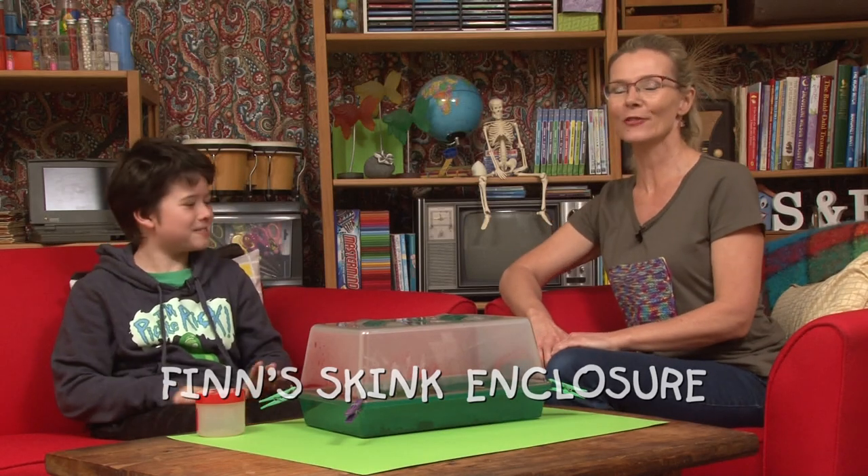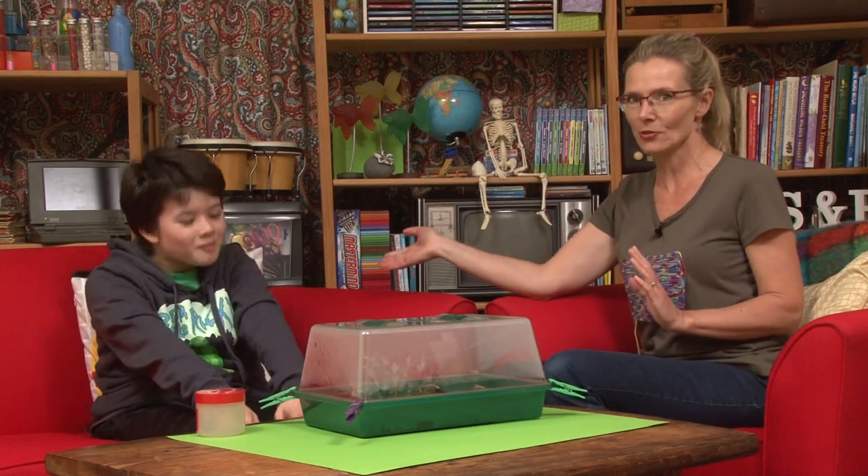Hi guys, welcome to Suzie and Friends. We've got another new guest for you this week. This is Finn. Hi Finn, thanks for joining us.